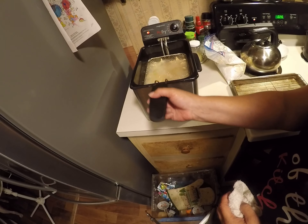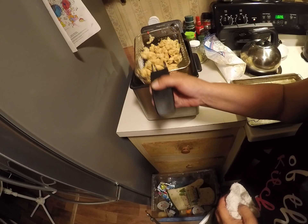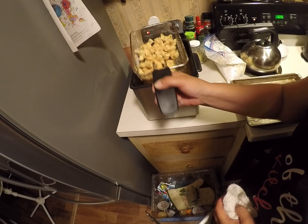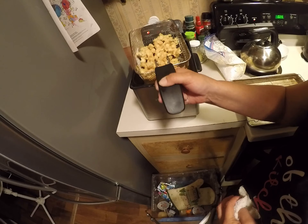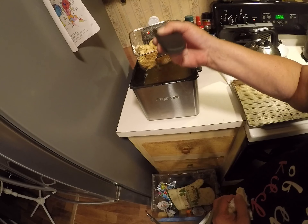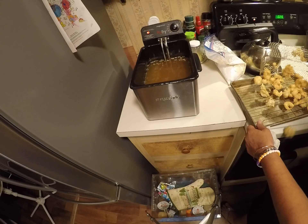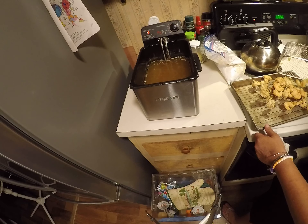Look at there, guys — we got some golden brown shrimp coming up. Look at there. They look good, or what? Yes, I smell them. Make sure you have all that grease off that you could possibly get off. One of my dogs just got lucky.